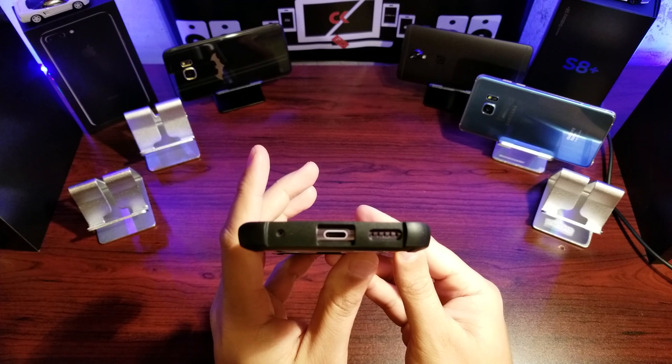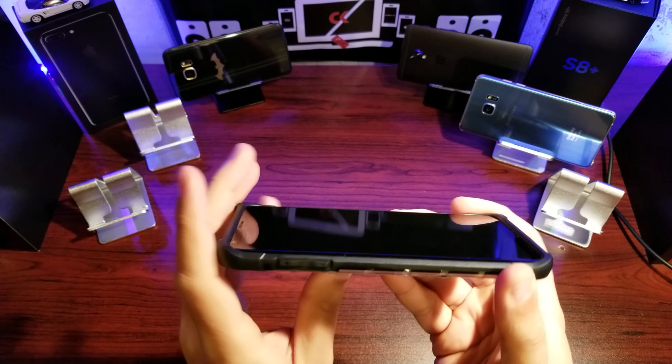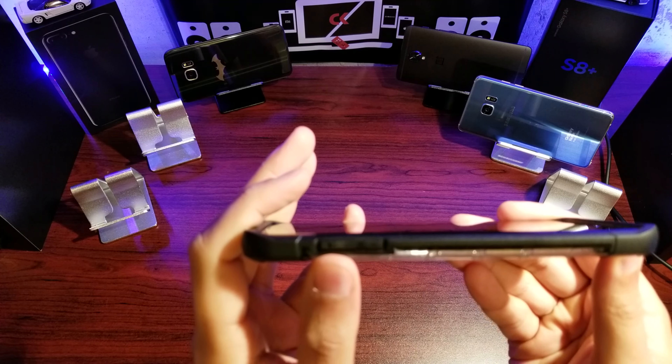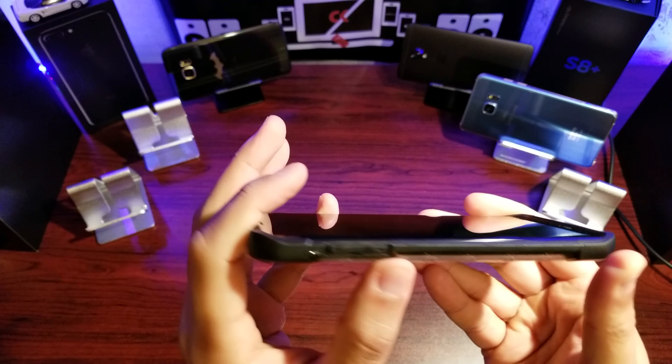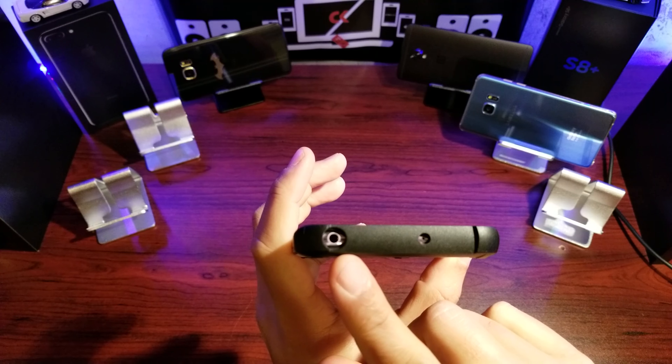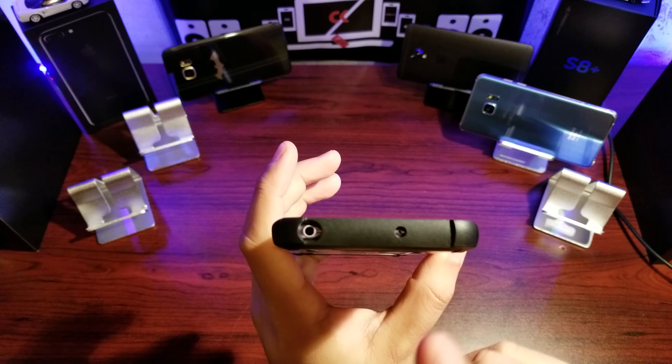On the bottom we have your ports, your speaker, your charging port, and your mic. On this side we have your volume rocker, individually marked with plus and minus, which is a great attention to detail. We've got a spot for your mic and your headphone jack — a reasonable sized opening. Anything crazy you might have a bit of a problem, but for most headphones it should be okay.